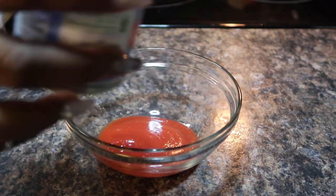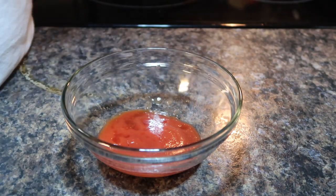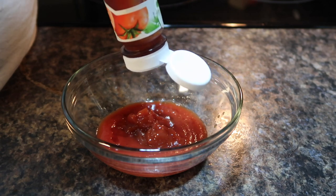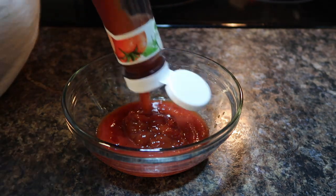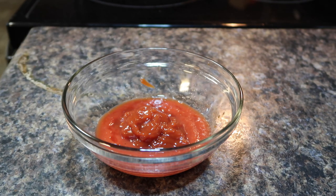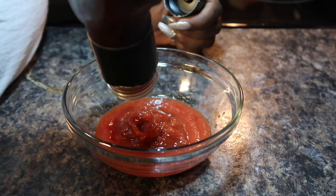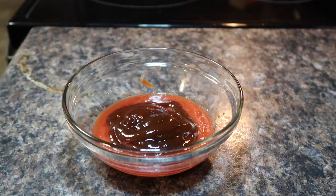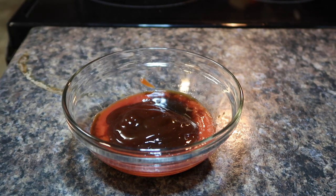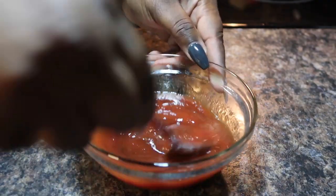While my meatloaf is in the oven, I'm going to work on the sauce for the top. I start with about three ounces of tomato sauce, then add two to three tablespoons of ketchup. Then I'm adding some barbecue sauce — we typically use honey barbecue sauce in my house, so it has a little bit of honey in it. I also add some Worcestershire sauce to the topping, and give it a little mix.